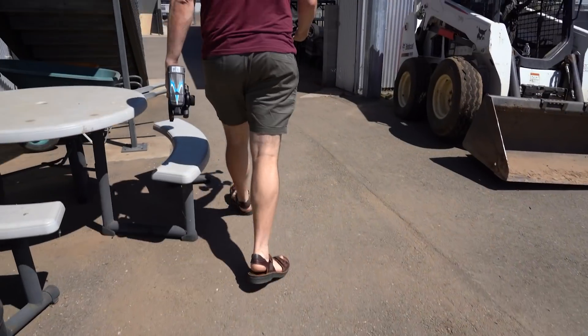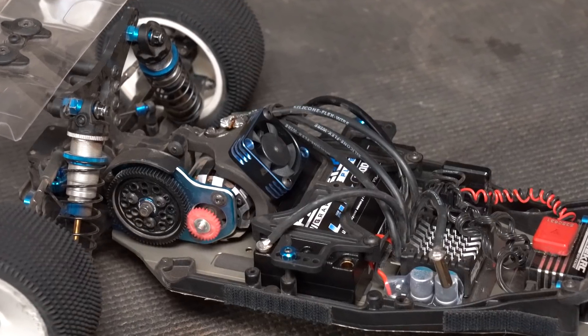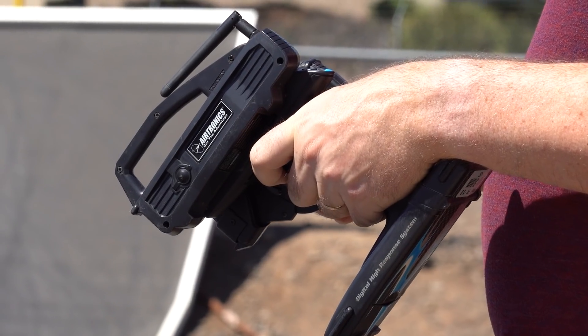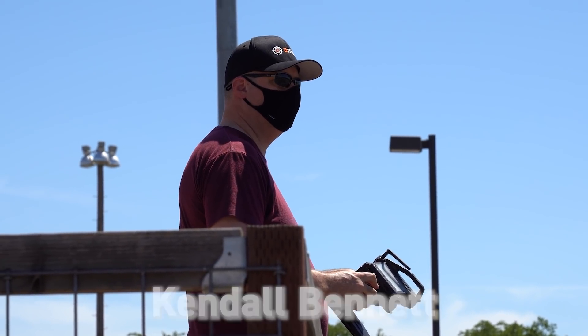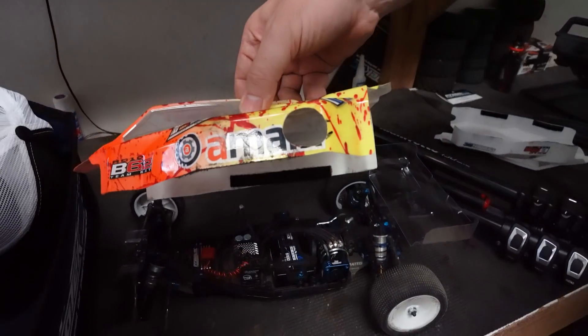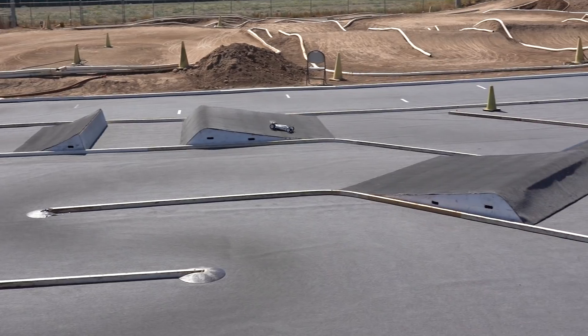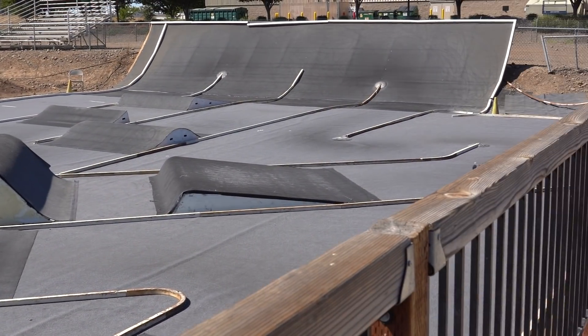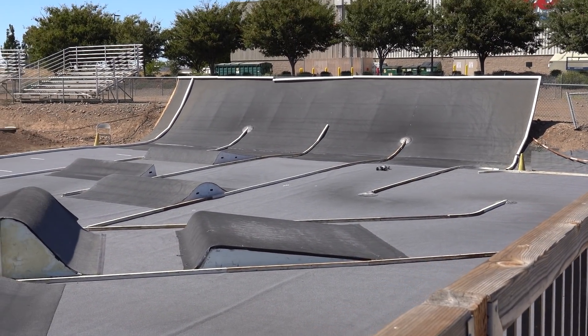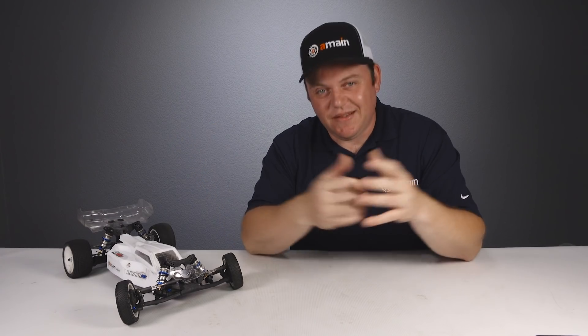Today we're going to the track in search of the absolute best motor cooling options for a mid-motor two-wheel drive race buggy. We have a special guest with us today — the co-owner and CEO of A-Main Hobbies, Kendall Bennett. He and I are going to explore five different fan cooling methods, test them out, record the temperature results, and compare them. So which cooling method will be the best? Let's find out.